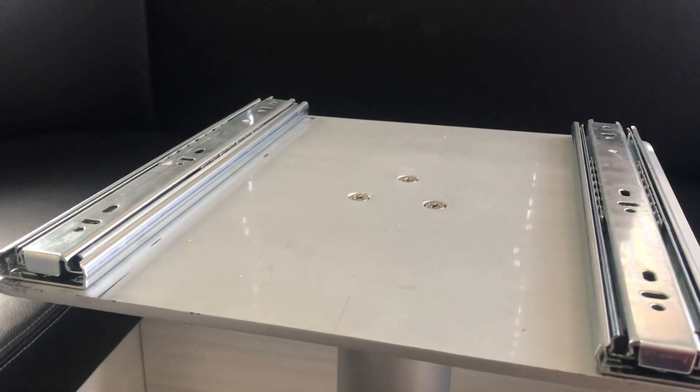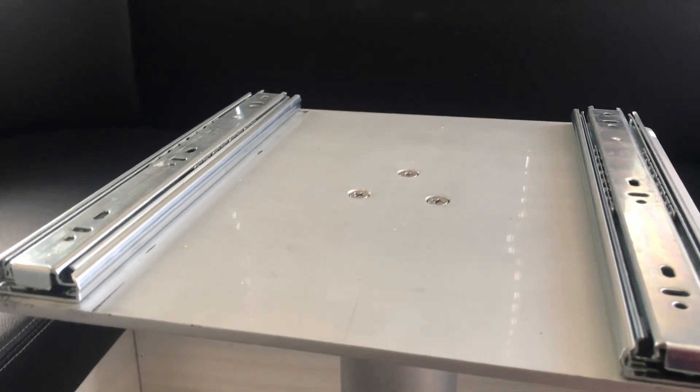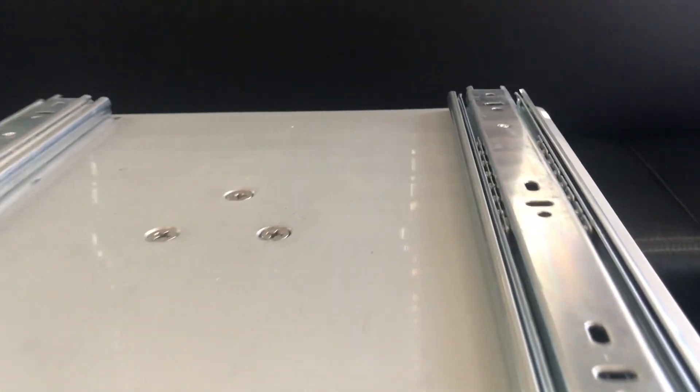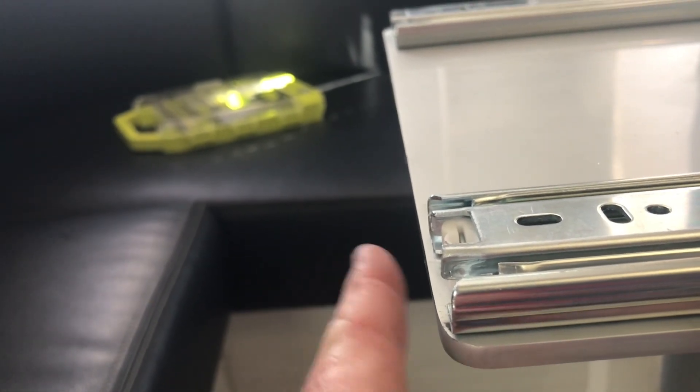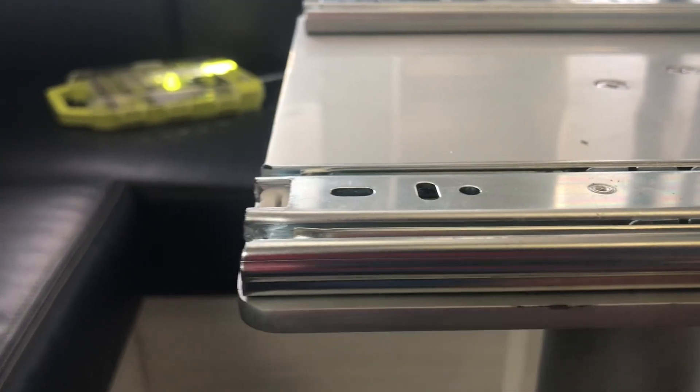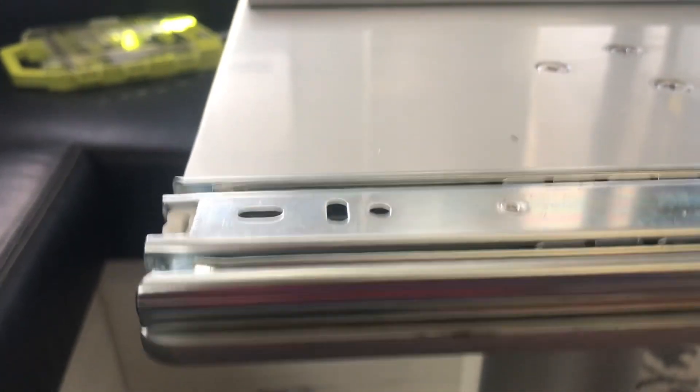I've installed this table a few times and had to uninstall it because I found out that these need to be aligned in the back so that the lever you're using to lock the table in place locks back here. If it's too far back, it doesn't give it a good lock. I've got it now lined up and I'm going to go ahead and attach the table again.